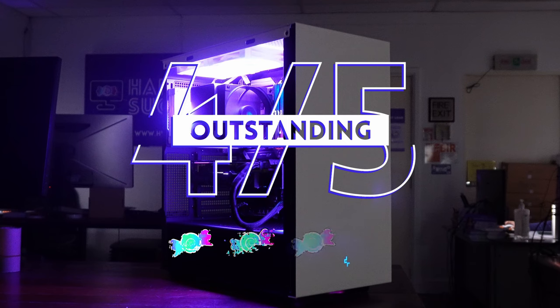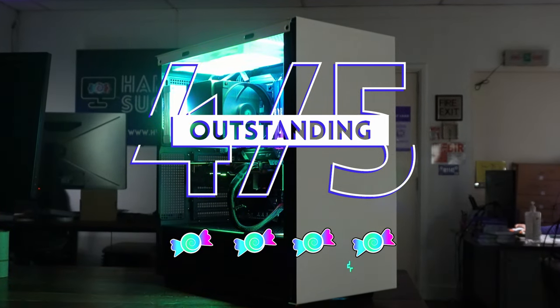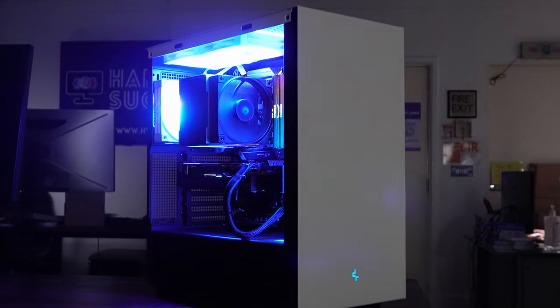We're giving the AK500 4 out of 5 candies — no-nonsense looking cooler, and talagang no-nonsense rin yung performance. SRP is 55 US. If the local prices keep in line with this, then you will be getting a good return on your money.